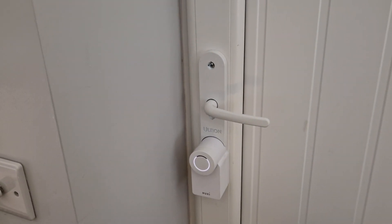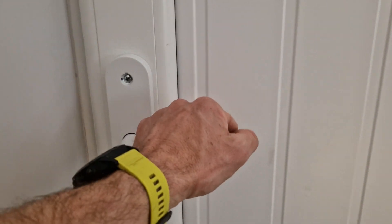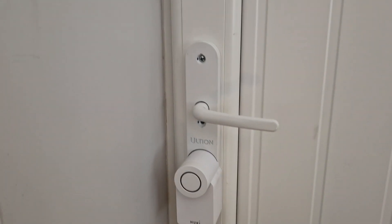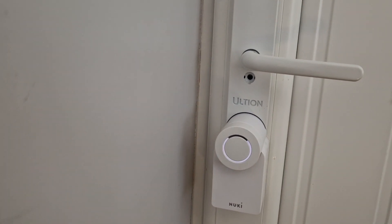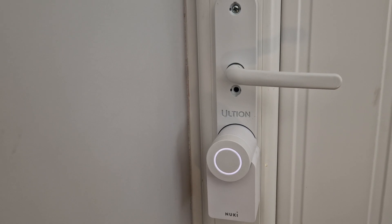Okay, now once you're inside, whenever you come to lock the door — like a Yale lock or any five-point lock — you'll always have to lift the handle all the way up to the top. Then from the inside you can press this button here, and you can hear the lock closing.